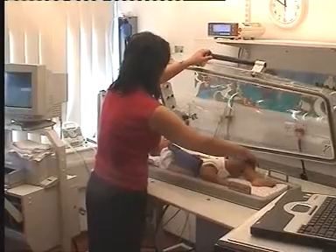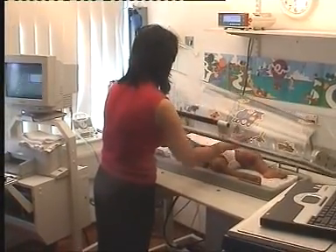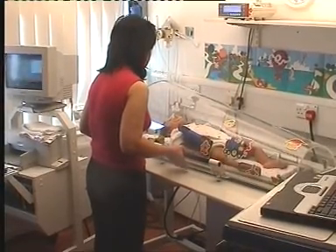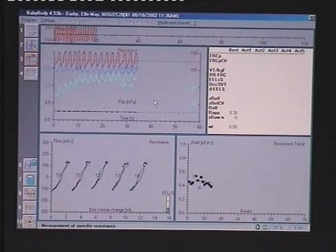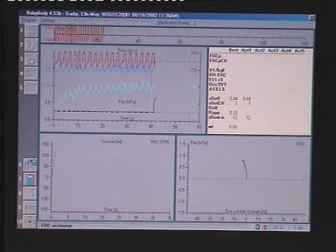Before closing the plethysmograph, ensure the infant's arms and legs are safely tucked out of the way, and that no bedding, tubing or wires get trapped beneath the seal. After closing the plethysmograph, 2 to 3 minutes are required for thermal equilibrium to be achieved. Once the box signal has stabilized, measurements can proceed.